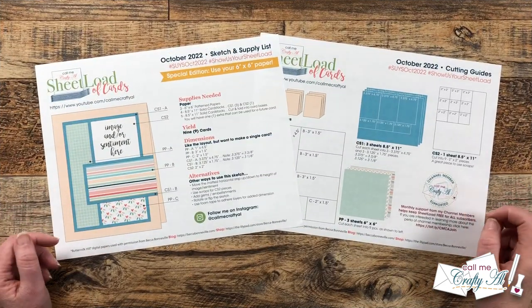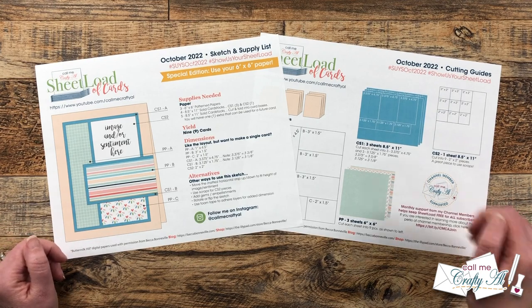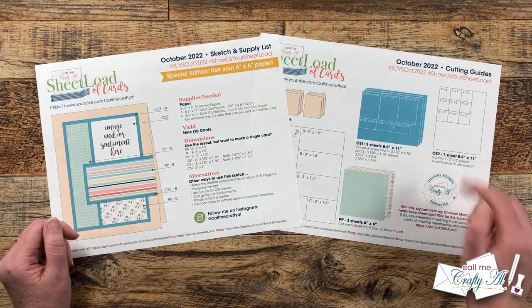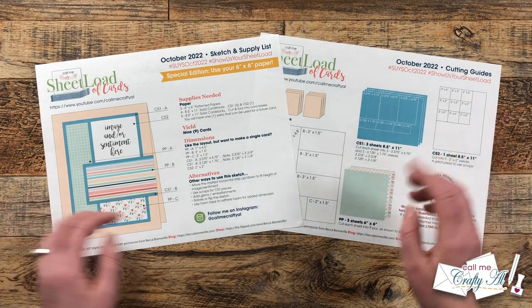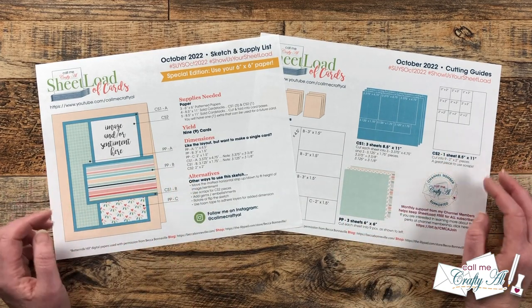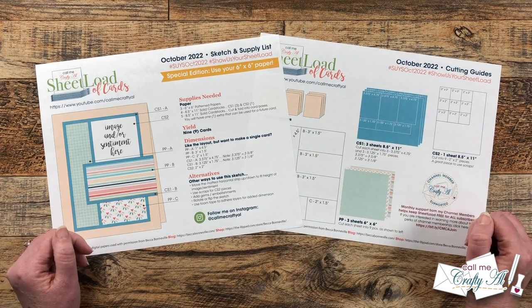Here is a look at the October 2022 sheet load of cards. As always, it is a two-page printable. On the first page, you have the new sketch and the supply list, and on the second page you have the cutting guides. If you follow the supply list and the cutting guides for this month, you are going to yield nine cards from just three 6x6 pieces of patterned paper and some cardstock.